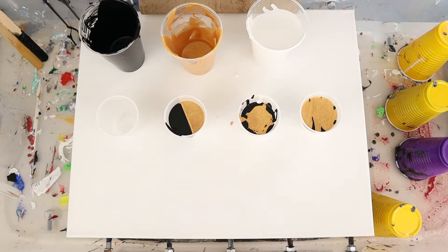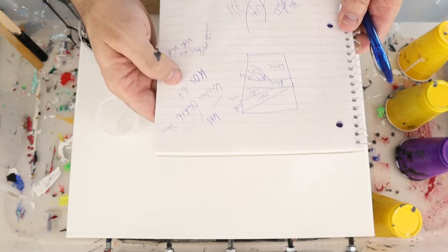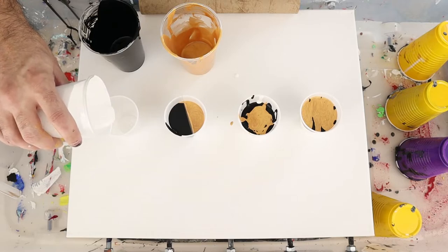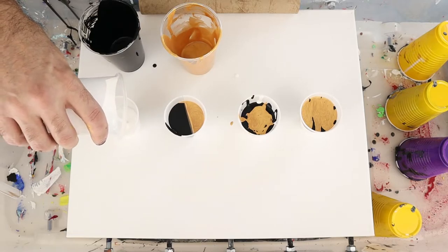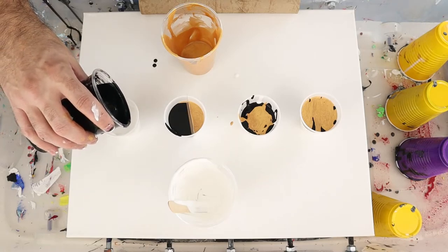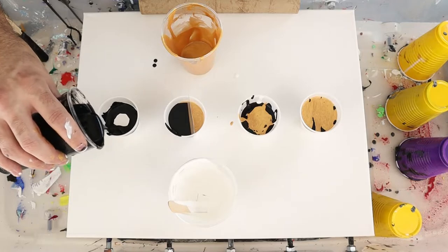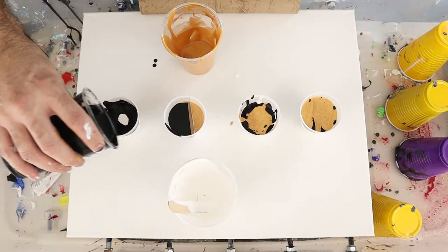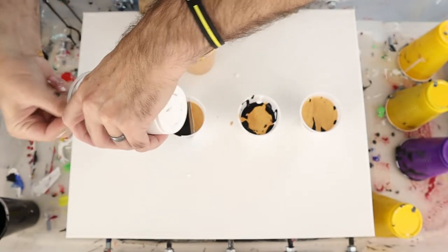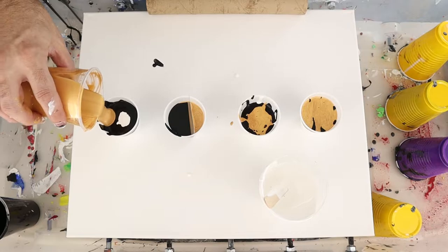The last one is from Kristen — KOS Art, I'll also link that in the description below. What she does, which is very interesting, is she puts a big section of white down first, then takes the black and only runs it around the outside. One difference I've made is making it go all the way up the side of the cup, because I think that helps how the paint comes out. Then we put a little bit more white right in the center — nowhere else — and then layer our color on top, just on one side.